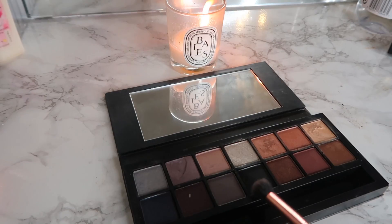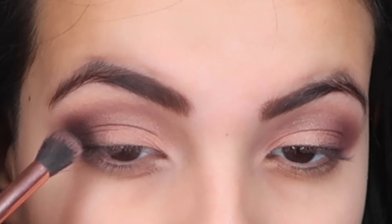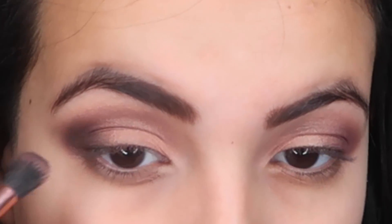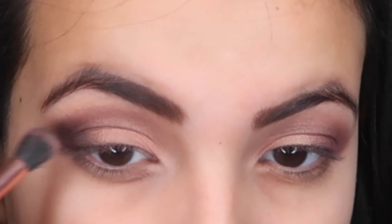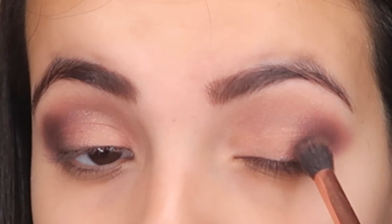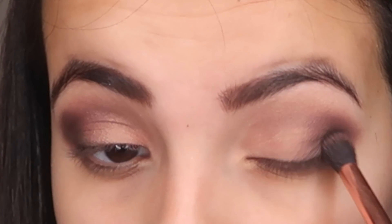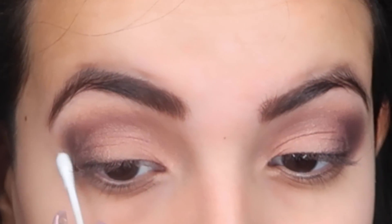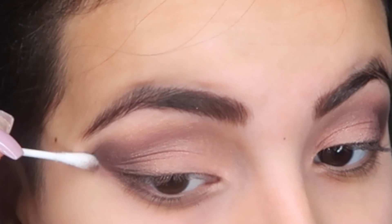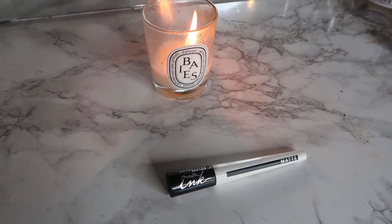Now using this Next Box Double Exposure palette, I'm gonna be packing in the black on my outer corner. Now cleaning up the corners, which is honestly so satisfying to watch.